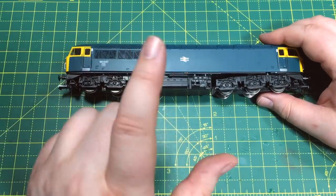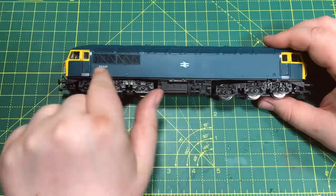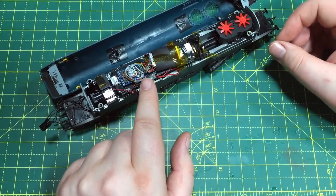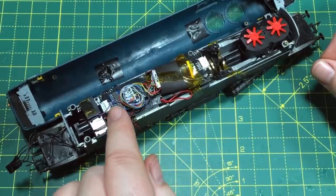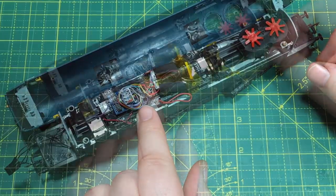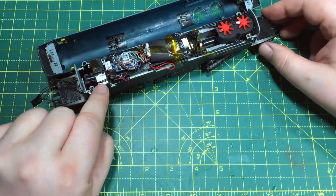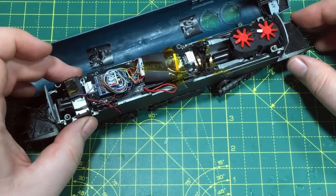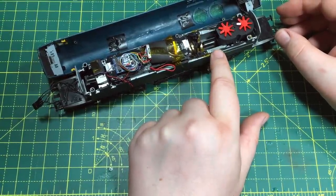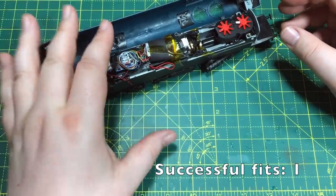The first locomotive up is the Class 56 from Hornby. It's the same model available over the years with an 8-pin interface, but the newest version is equipped with a 21-pin interface. Looking inside, I've actually already fitted this with an 8-pin decoder through a 21-to-8 pin adapter, which is a more space-intensive approach. If you just put the 21-pin decoder straight on those headers, there is absolutely tons of space. The speaker fits perfectly in one of the slightly larger enclosures from side to side. There's also plenty of space for a power pack. First up — one for one, the Hornby Class 56 will definitely fit.